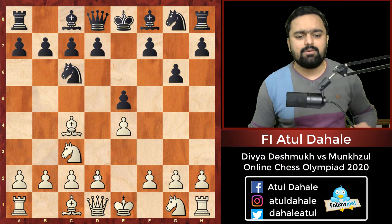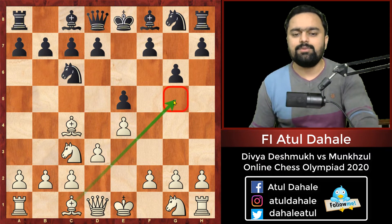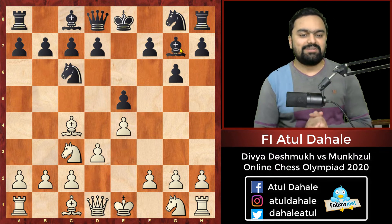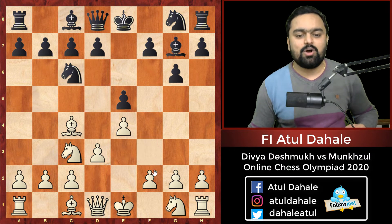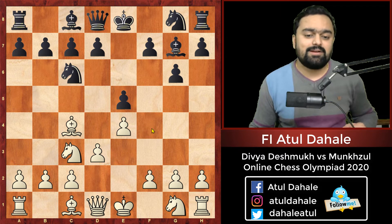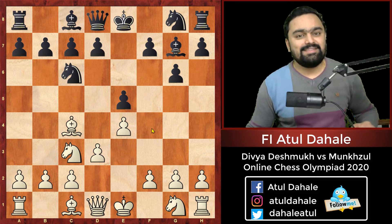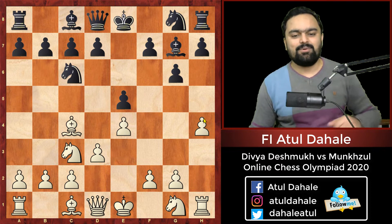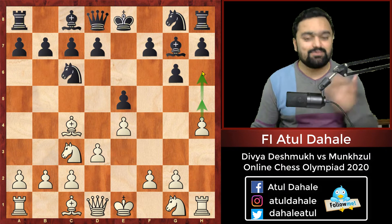Now d3 is played, with the idea of developing the bishop to g5 at some point. Black plays bishop g7. The common moves here would be knight f3 or f4, but Divya Deshmukh came up with a very interesting idea. In the spirit of AlphaZero, she played h4. This idea of h4, h5, h6 is becoming very famous, and she is going for exactly that.